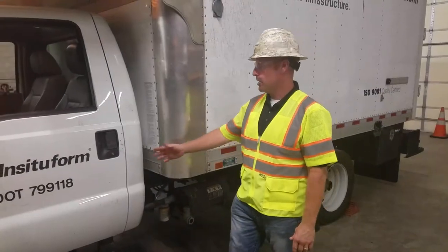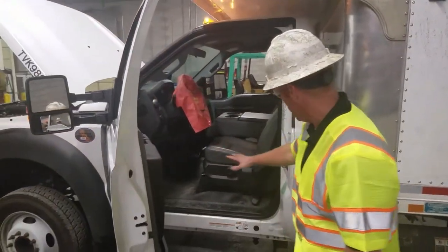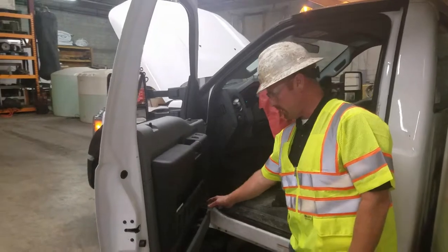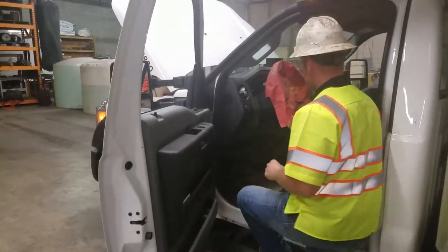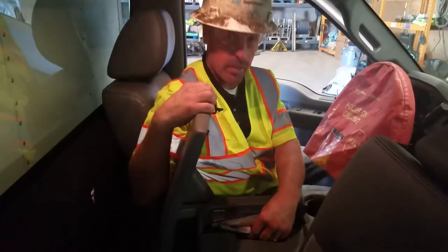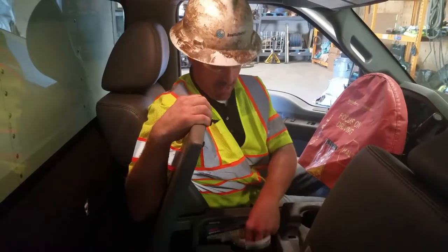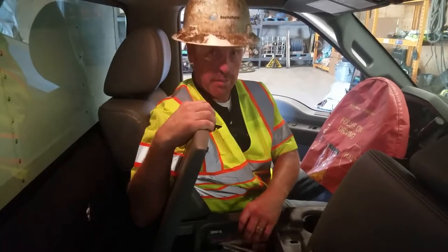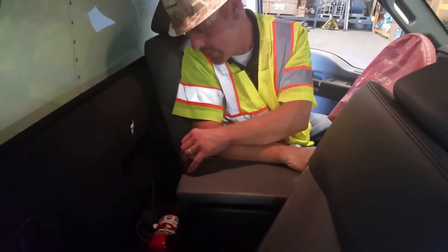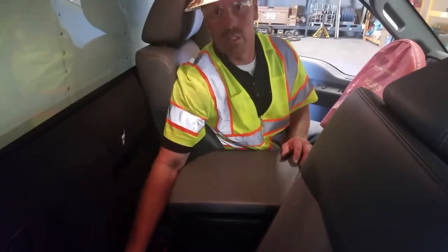Now we're going to move to the in-cab portion of the vehicle inspection. Upon opening the door, check the cab for cleanliness — make sure there's no clutter, nothing that could roll underneath the gas or brake pedal, and that door panels are clean and everything is put away. Once you're in the vehicle, make sure you have all the proper paperwork: an insurance card, registration, and a current annual inspection. You want to have spare fuses and extra spare lights. Check your fire extinguisher — make sure it's in the green, in date, has been inspected, and is mounted securely to the floor. Also check your triangles and make sure they are mounted securely.